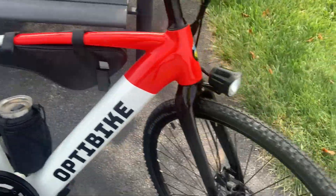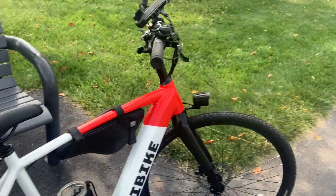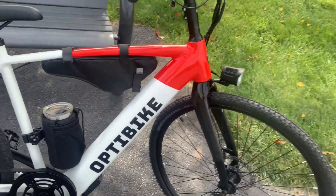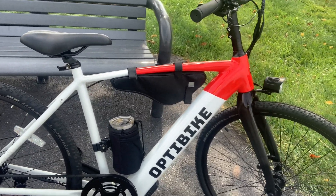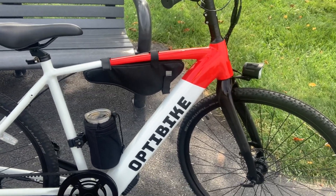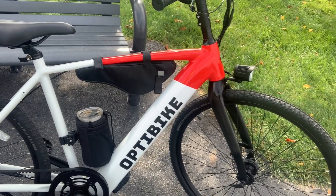It's got a nice headlight on it. I have not put on the tail light that came with it, but I will be installing that. From a perspective of simplicity, this is a bike for the minimalist — and it's an e-bike.